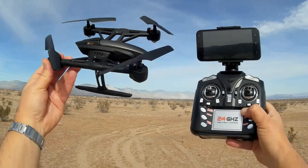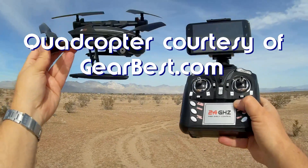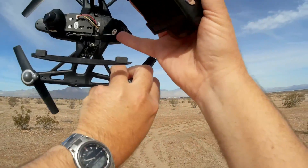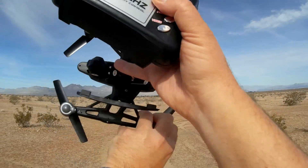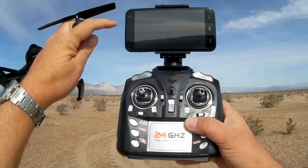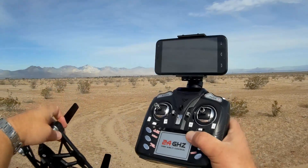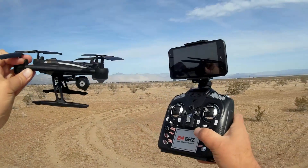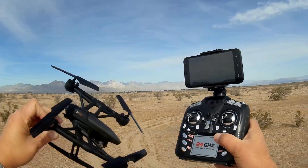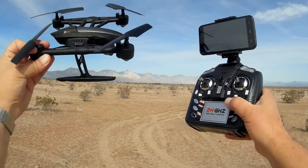Good morning, QuietCopter101 here with a review of the new JXD 509W. The 509W model, as compared to the 509G — as you might infer by the W in it — uses a 2.4 gigahertz Wi-Fi signal to transmit the FPV signal not to a 5.8 gigahertz FPV screen, but instead to your smartphone. The cost of that screen adds a lot of cost to the quadcopter — in fact this 509W model is over $30 cheaper than the 509G model.